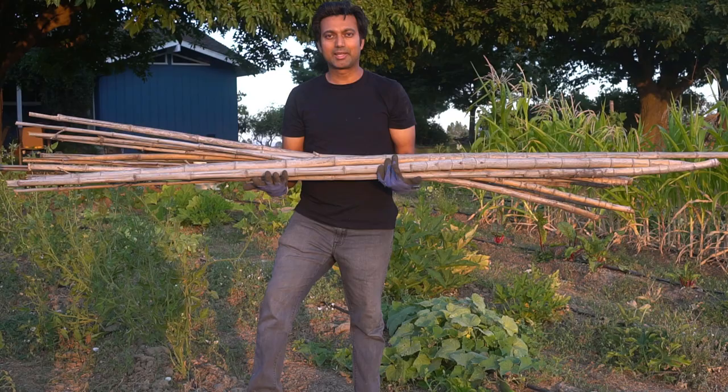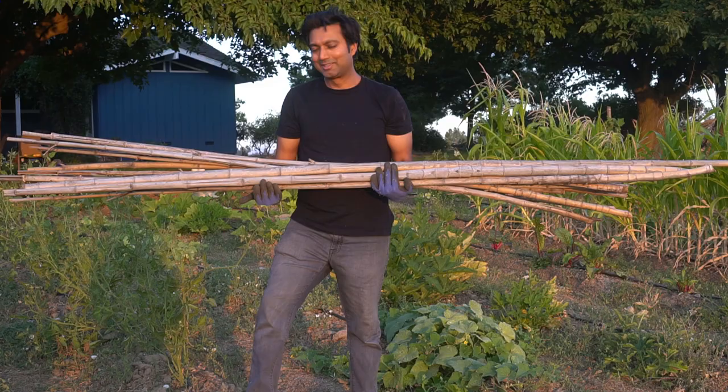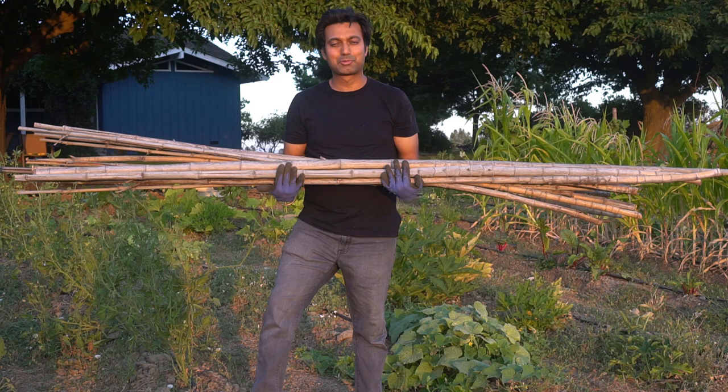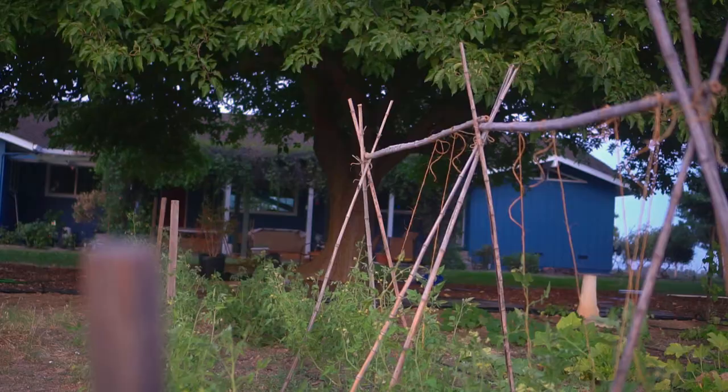So if you have somebody else or a place where you can get dried bamboo sticks, that's the best way to do it. I have my mentor Ben who has a really big bamboo garden, so he gave me these bamboo sticks all for free. I'm going to be using these to build a tomato trellis absolutely free, and it's going to be very easy to make and very easy to store as well.